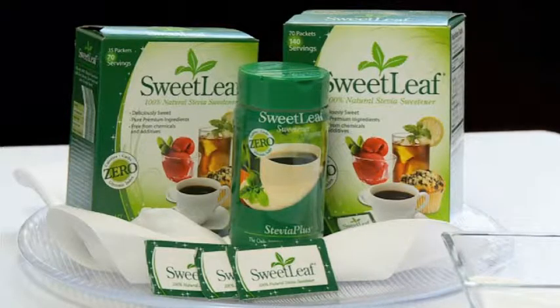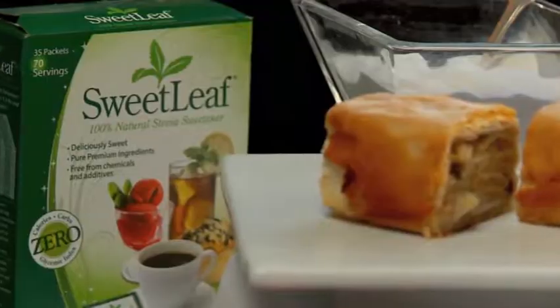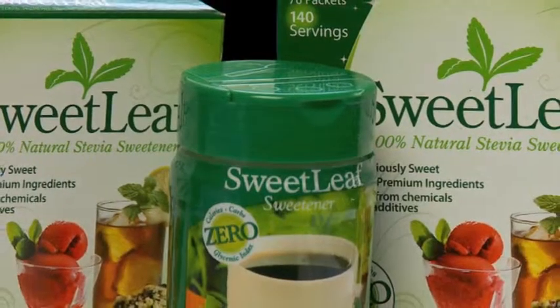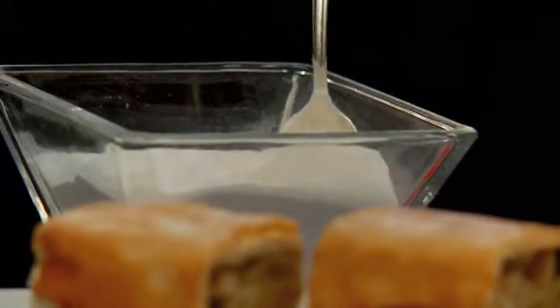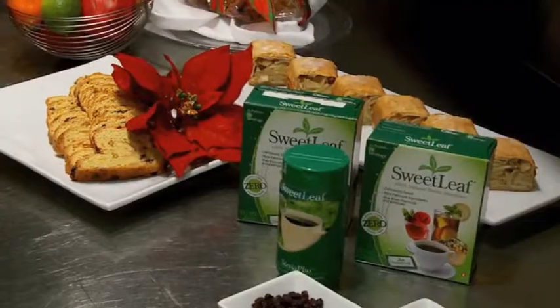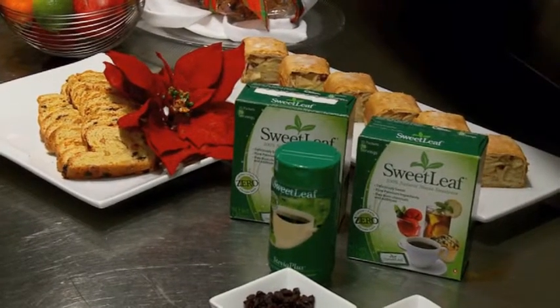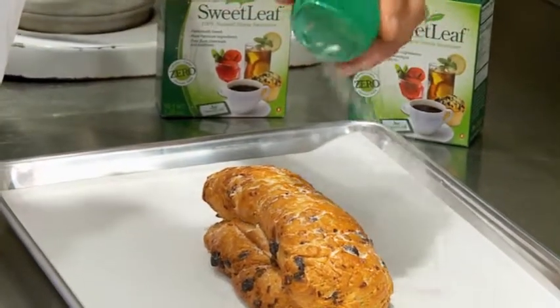Sweet Leaf is the brand name for the first and only great-tasting natural zero-calorie stevia-based sweetener offered in America. It was first introduced in 1996 as a dietary supplement, then after some of the most stringent scientific research on its safety and its unique ultra-pure formulation, Sweet Leaf Sweetener became the very first stevia-based product to achieve GRAS status.